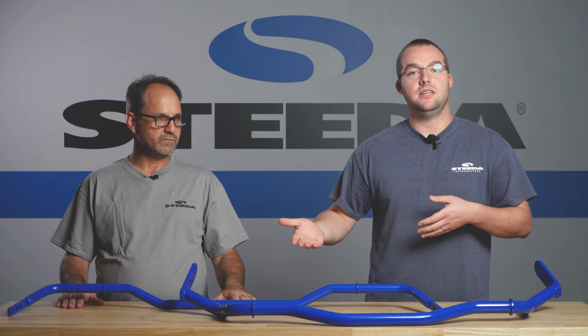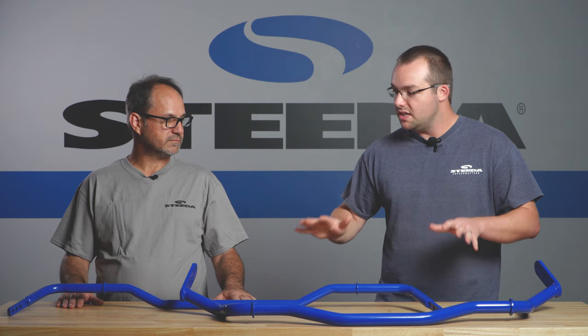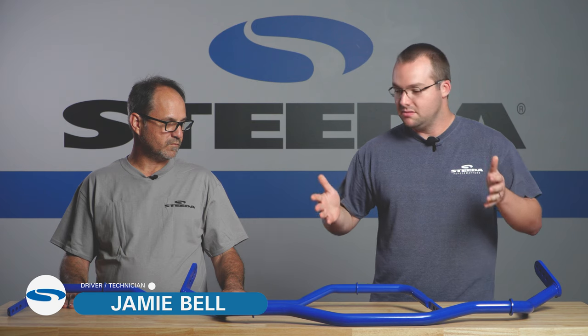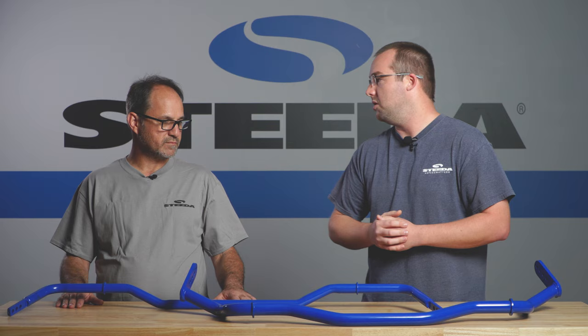Hey guys, it's Chris from Steeda. Today we have Jamie here. We're going to be talking about sway bars, specifically what they are and why you need adjustable sway bars or why you may need them. Jamie, you're an expert behind the wheel and an expert under the car. Tell me about sway bars and why somebody may need to upgrade to an adjustable sway bar.